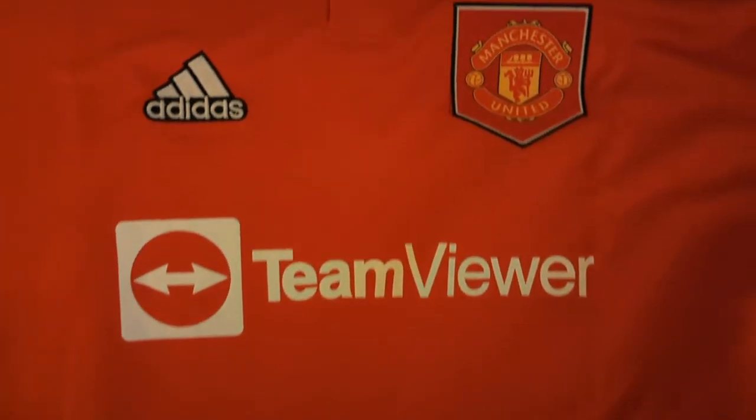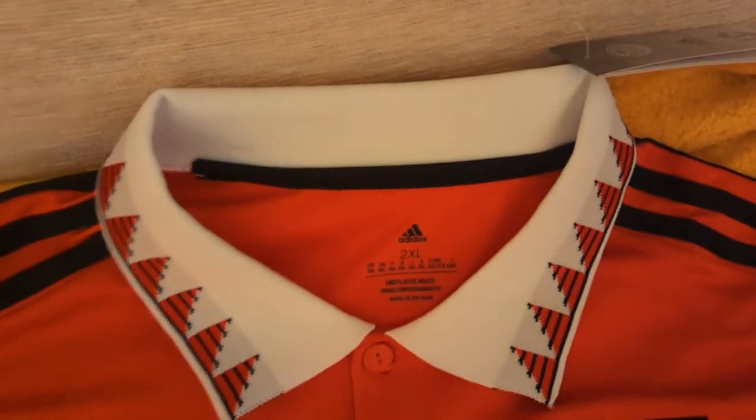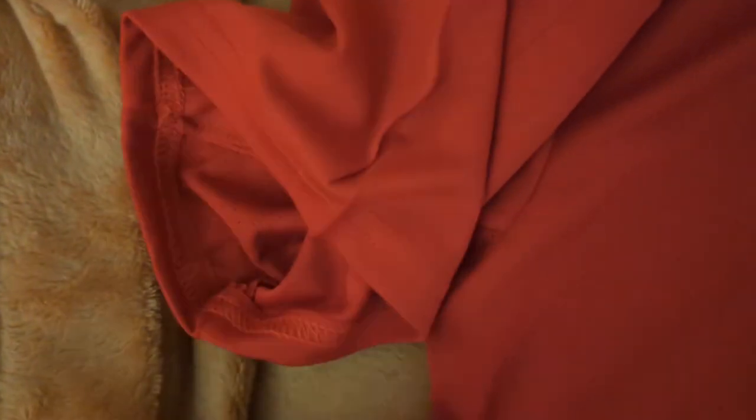Material and texture wise, the shirt is made from recycled ocean plastic and features Adidas Aero Ready technology. The material is fantastic and the shirt overall feels extremely sturdy and comfortable. As you can see from the close-up shots, the texturing and details in the shirt and badges look fantastic, with the collar design and the shield in the club crest being particular highlights.